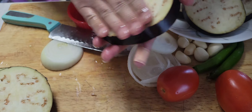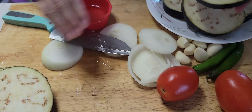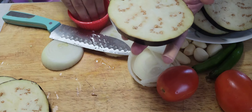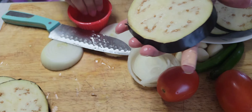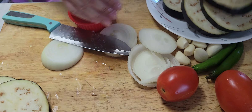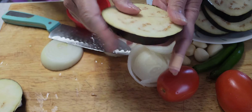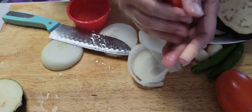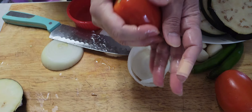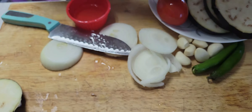Usually Baingan Bharta in India is cooked a different way, but I decided to do something different. This idea came to my mind and it turned out to be really good, so keep watching. After applying oil on all the vegetables, we're gonna cook them on charcoal — that's gonna be fun.